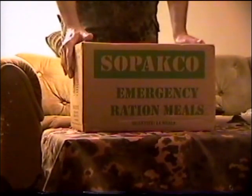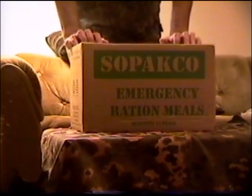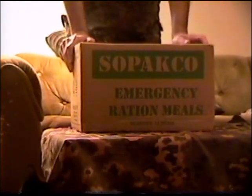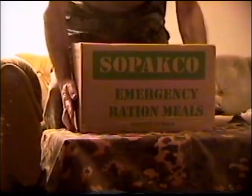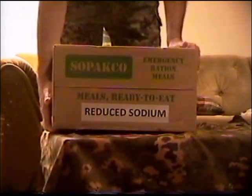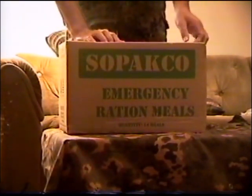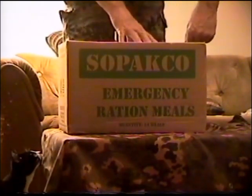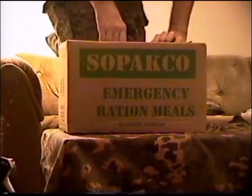Hello YouTube, this is SirGuy104 bringing you another review of emergency ration meals, MREs. This one is by Sopako, which I picked up today at a local gun show. It's a reduced sodium meals ready to eat, so I guess they had issues with sodium. Let's break into this and examine the contents to see what kind of variety we get.